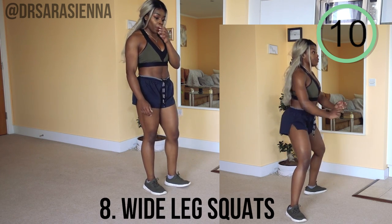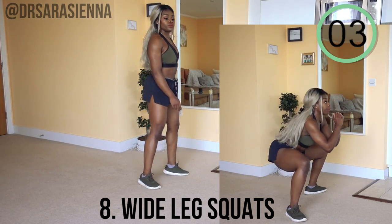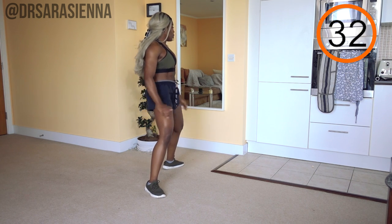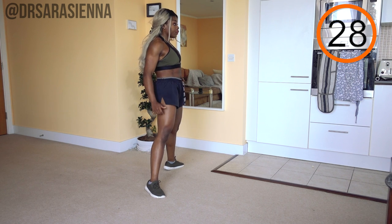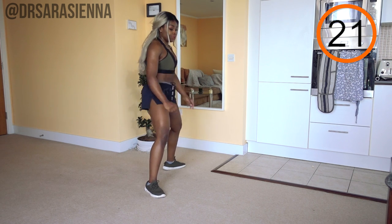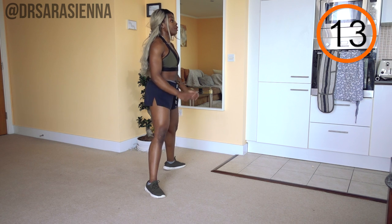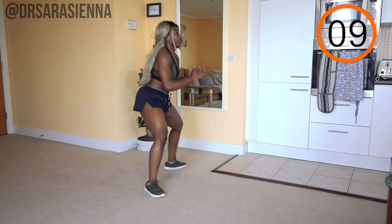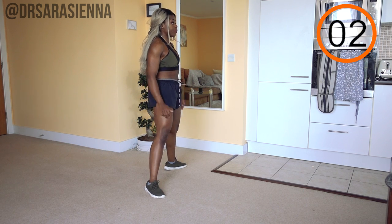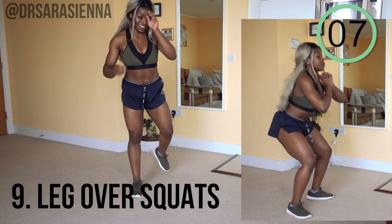Then we're going into some wide leg squats, focusing more on the glutes and hamstrings but again keeping that good technique — technique is everything. Feet just a little bit wider than hip width apart, turned out slightly to the sides, sitting back as though you're sitting in a chair. Squeeze the glutes and hamstrings — can you feel the difference? Really push the hips through, bring them up and forward, core nice and tight, chest nice and high. Feeling the burn, building those legs up!